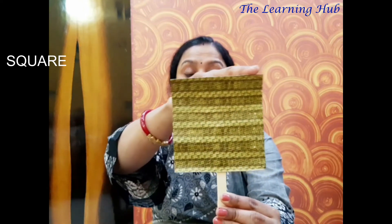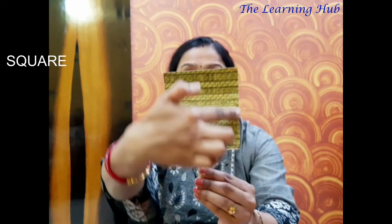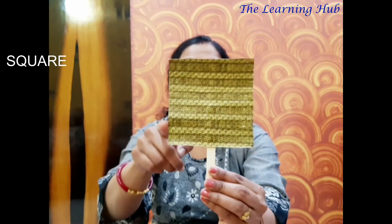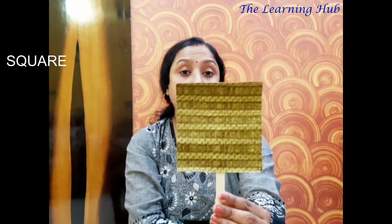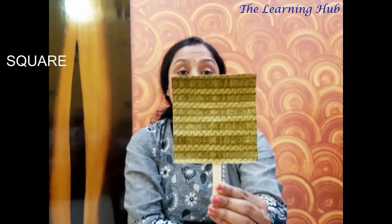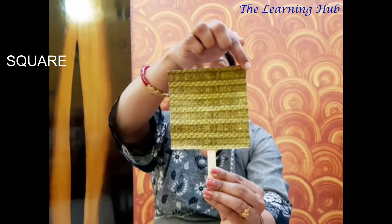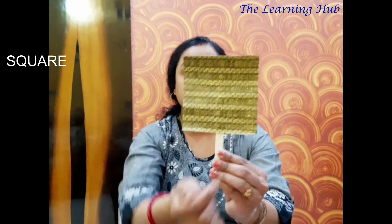It has four sides: one, two, three, four. And observe very carefully — all the sides of this shape are the same length. So that means it has four equal sides. And how many corners? Let's count: one, two, three, four. Four corners!